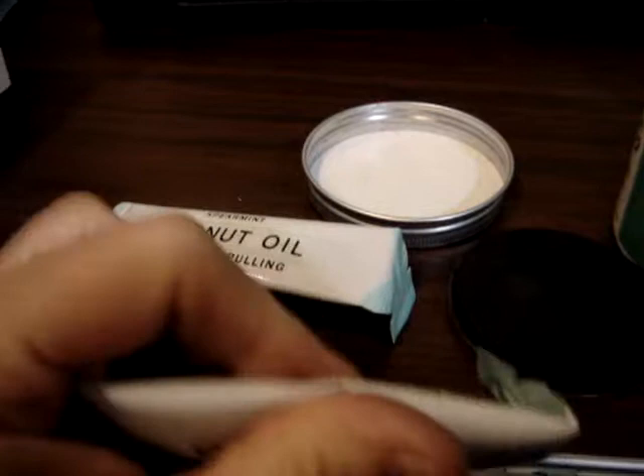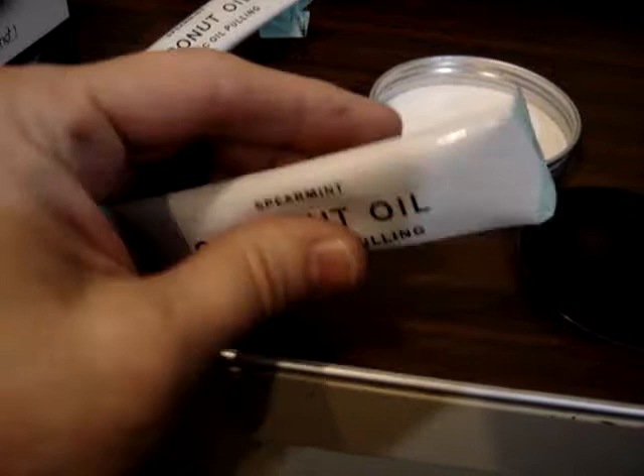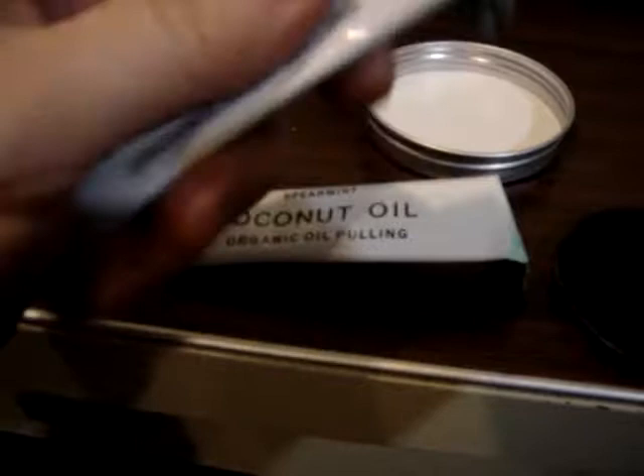This one has coconut oil and peppermint flavoring, and the other one has spearmint flavoring. Can you see the difference? It's all nice and squishy. I just simply held it in my hand, and the coconut oil with the warmth of my hand very quickly turned into a liquid. So when you pick this one up, it's hard and stiff, but all I did was hold this in my hand. You can actually shake it — it's a liquid, and it actually tastes pretty good.